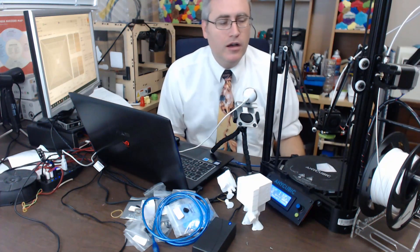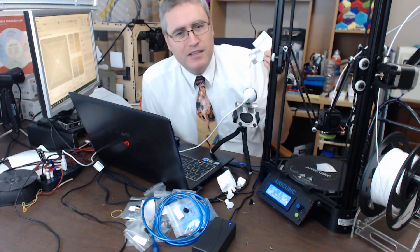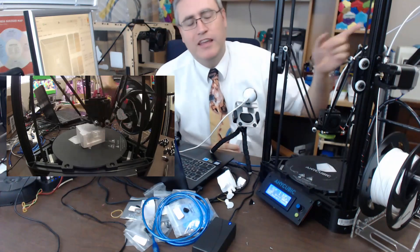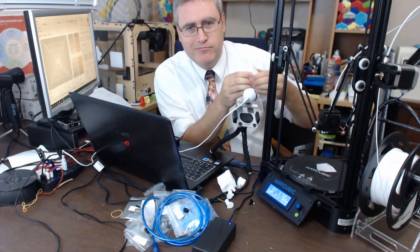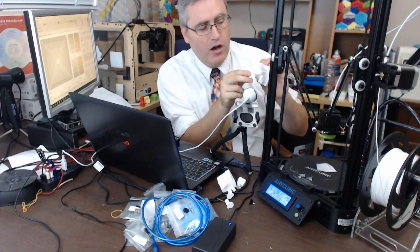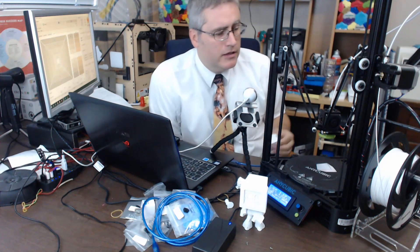I got it up and running and printed a Simon mini pawn for a project I'm working on. It didn't come out very well. First, there was some massive stringing — you can watch the time-lapse in the intro. Not only was it super stringy — I know how to fix that, just turn up retraction — but listen to this: the layers did not stick together very well. It crackles, and I just ripped the leg off. Pretty badly adhered.